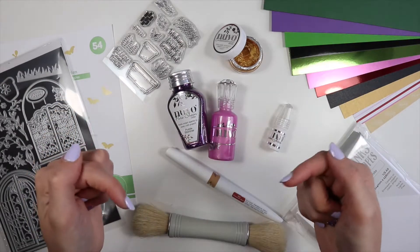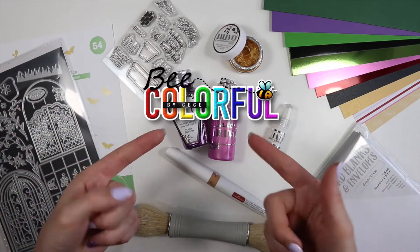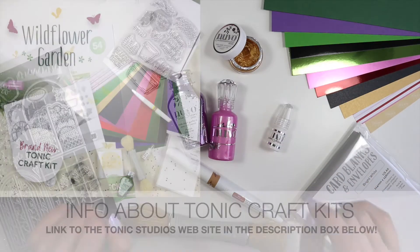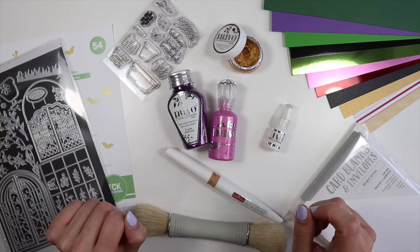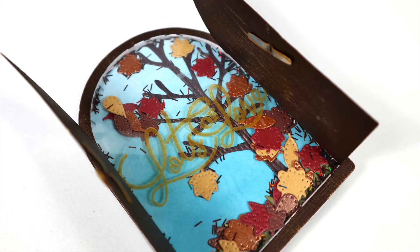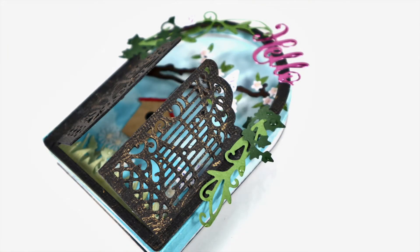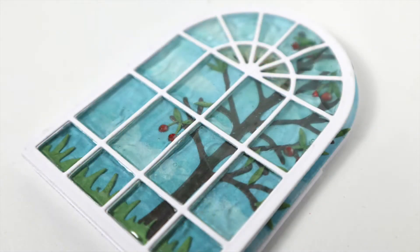Hi everyone, it's Gegé here and welcome or welcome back to Be Colorful. I decided to continue to offer you some small ideas to use the Tony Craft Kit 54, this time opting for much quicker and easier cards than those seen in the previous video, and also to be able to make the most of the small stamps and dies of the kit. So let's get started making this quick and easy card number 7 for this kit.